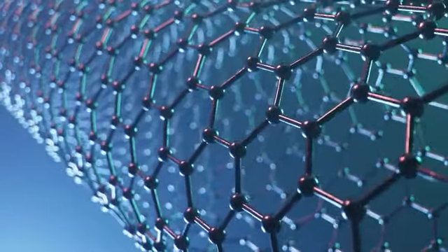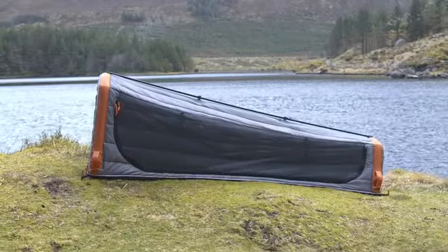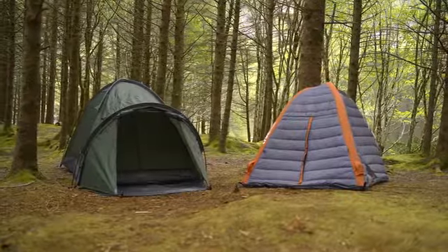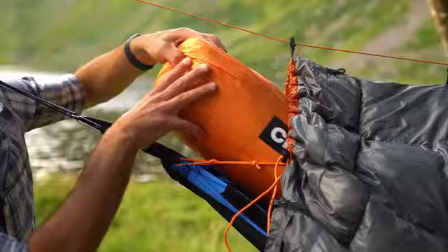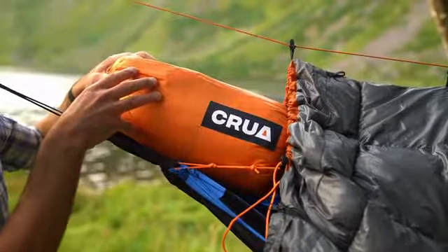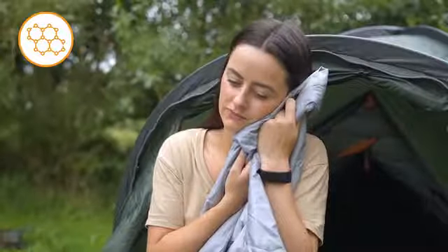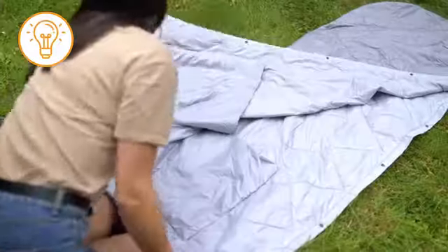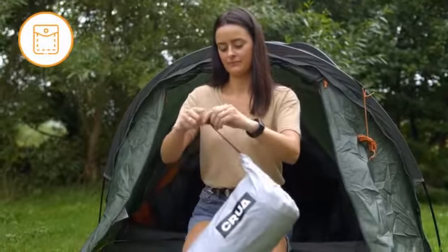We started with graphene, an incredibly efficient and powerful thermal regulator. We didn't just stumble upon it — we already used graphene in some of our other Kula Tents, and that's where the idea for the Kula Blanket came from. Graphene is great because it's lightweight, durable, breathable, antibacterial, water-resistant, versatile, and packs small, making it the perfect material for our blanket.